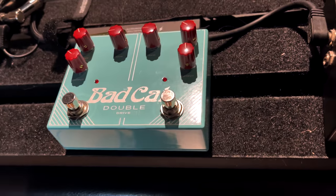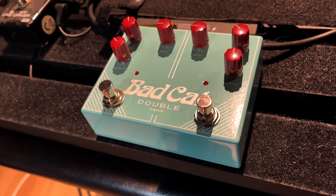Honestly I wasn't expecting to receive the Double Drive. It kind of came in a box of t-shirts and cables and bits from the lovely John at Bad Cat. I had a rehearsal with Clockwork Wolf and Company, chucked it on the floor, didn't bother putting the grippy sticky stuff on the back, just whacked it on the board to try it out, kind of thinking — here goes another drive pedal — and I was sorely mistaken.